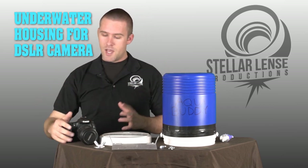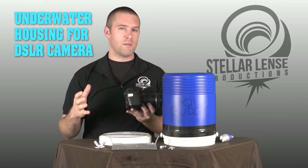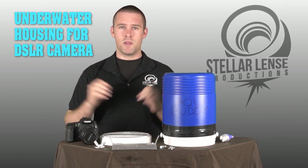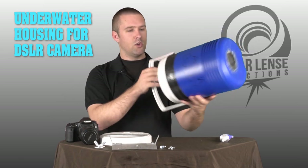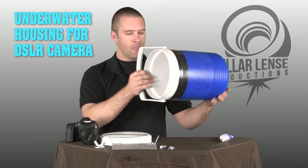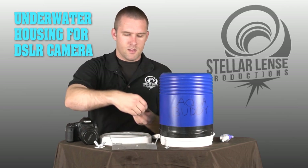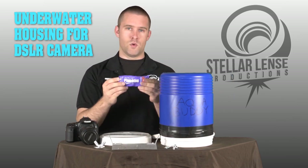Many of these housings that can cover your DSLR camera cost more than the camera itself, which is absolutely ridiculous. So what I did is I searched for an alternative means and a cheaper means to do this. What we have here is an igloo cooler from Walmart, which cost me about $10, a few pieces of hardware from your local hardware store, and a tube of plumbing glue sealant.